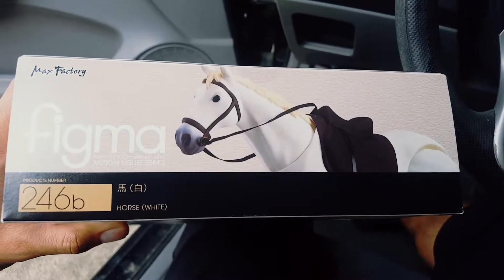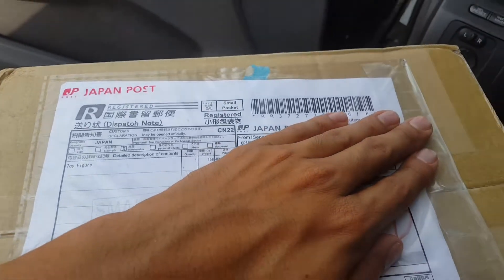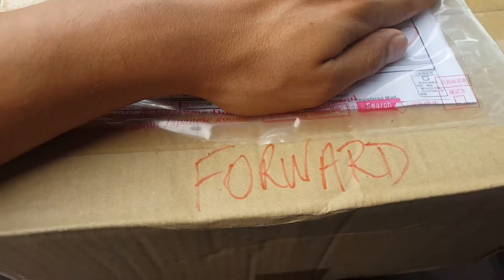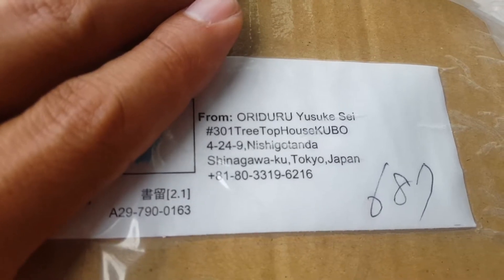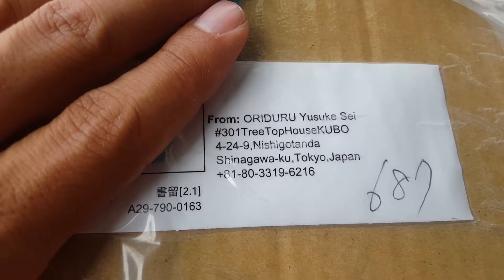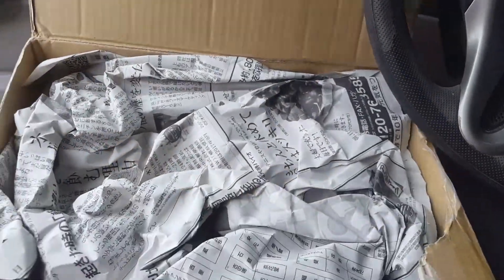I'm super excited for this. I ordered it about a month ago from Amazon and it just shipped in from Japan. I had a little trouble getting it because I just moved, so they were going to forward it to me, but I was able to get it from the post office. I was so excited I couldn't wait, so I decided to open it in my car and find a location where I can take some pictures and do a quick review.